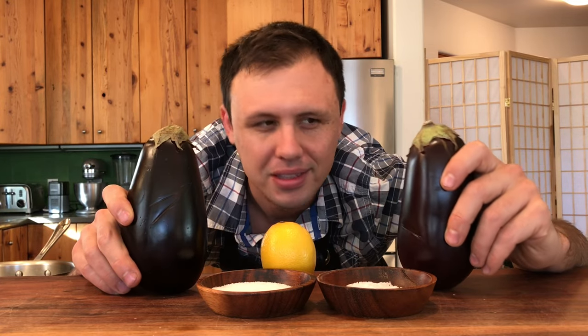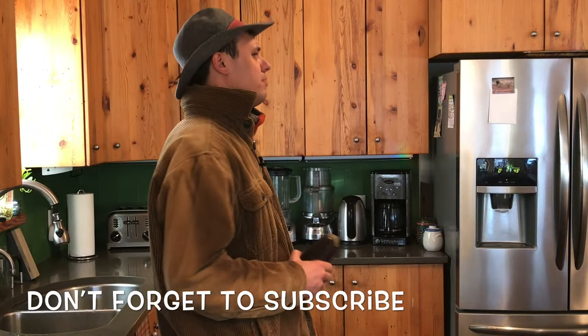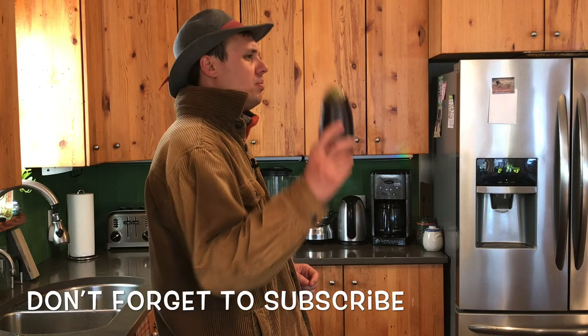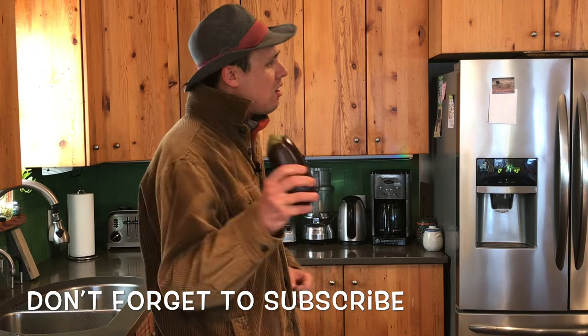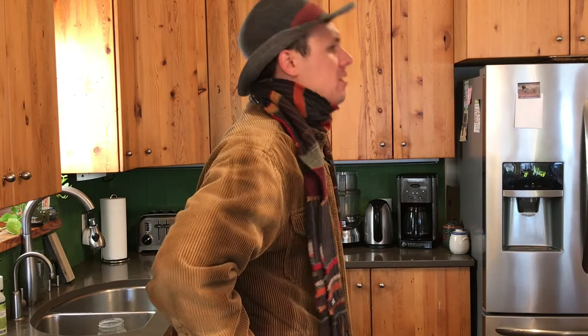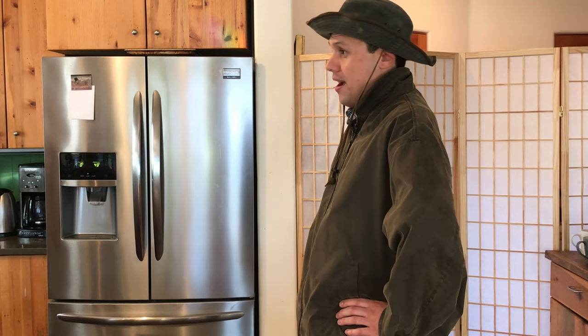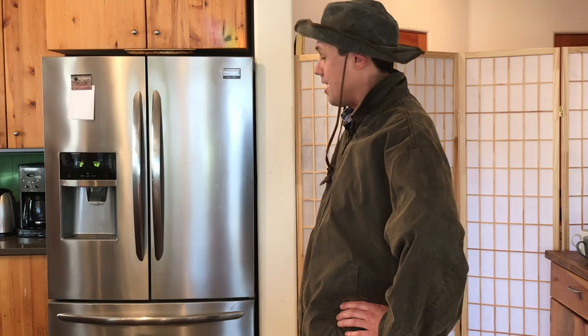I really wonder how the hell they came up with the name eggplant. I think it went something like this: 'Alright farmers, the breeding program is complete. We have completed the vegetable — now what should we call this thing?' 'Well, I reckon it looks a little bit like an egg, so why don't we just call it eggplant?'